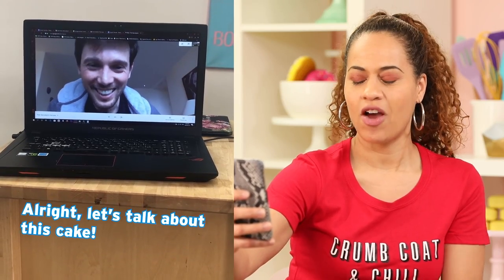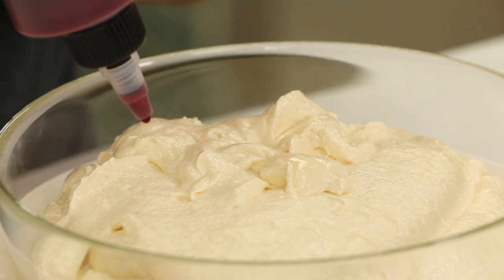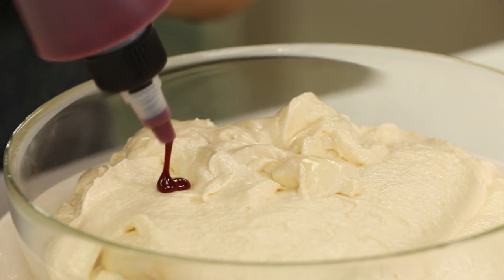Alright let's talk about this cake. I wanted this bar of soap to be as pink and gorgeous inside as it will be outside, so I'm gonna marble my batter.